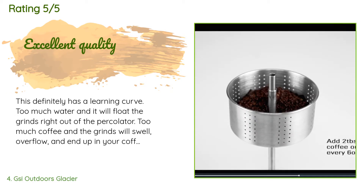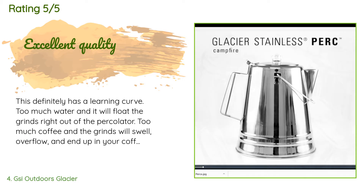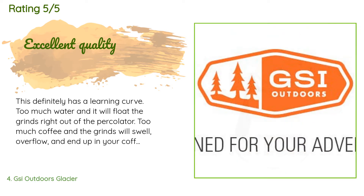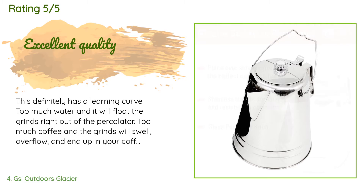This product is available on Amazon for $109, rated 4.5 stars from 282 customer reviews. A customer said: this definitely has a learning curve — too much water and it will float the grinds right out of the percolator; too much coffee and the grinds will swell, overflow, and end up in your coffee. It's pretty silly that they call this a 14-cup percolator because seven cups of coffee appears to be the max; the rest is just total capacity in case you were using it to heat water.